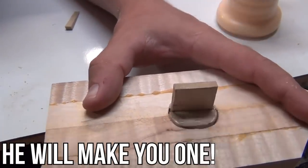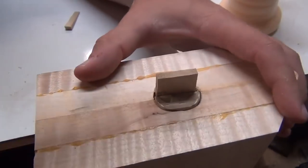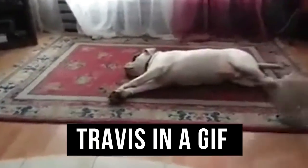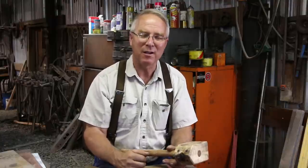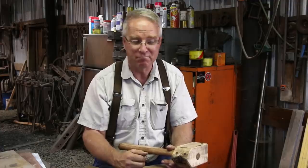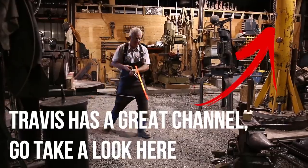I've known Travis since he was 12 years old. I think I'm just about recovered from that first couple of years — can we just say he was intense? But he can do anything. That kid can do anything. I think you'll enjoy his channel. I know I'm enjoying his hammer. Check him out. Thanks for watching.